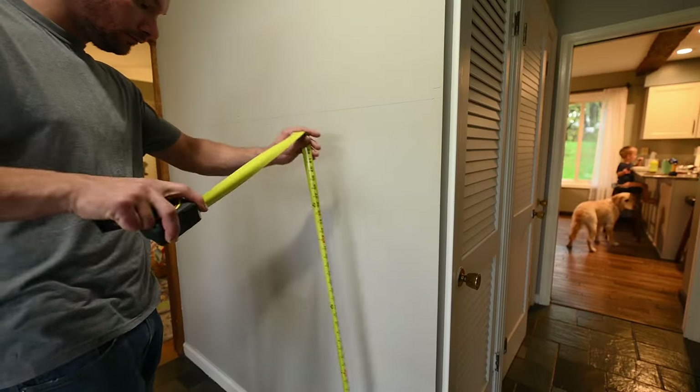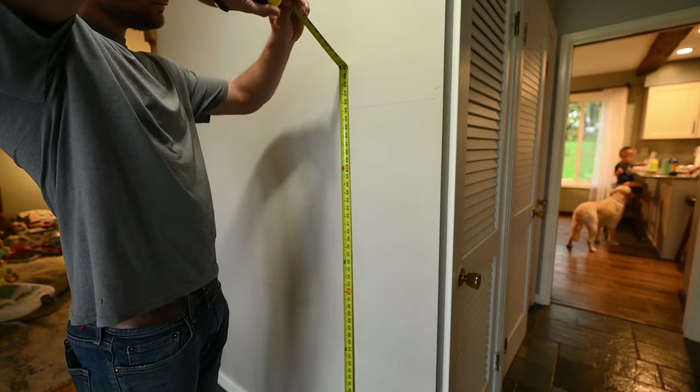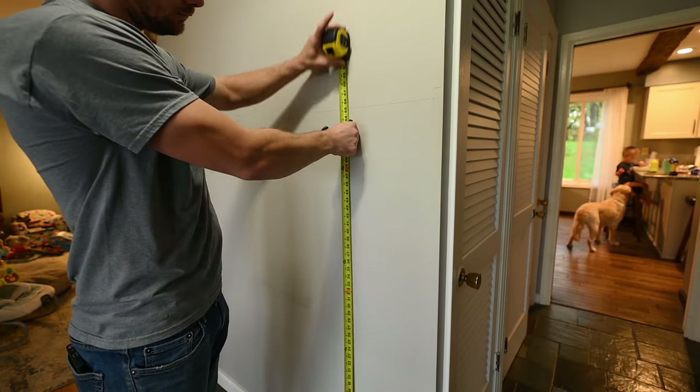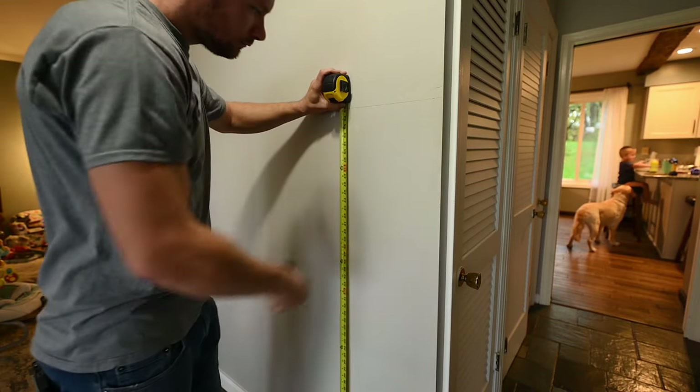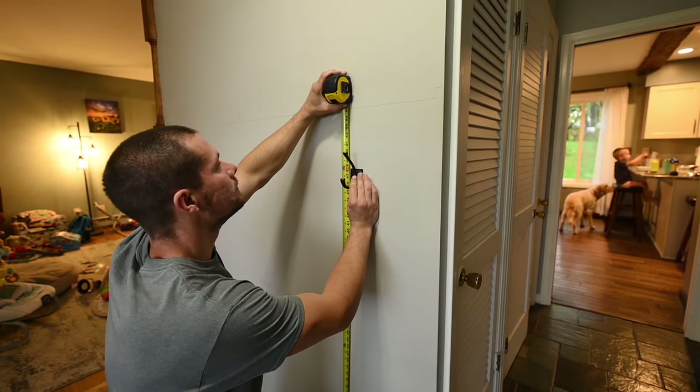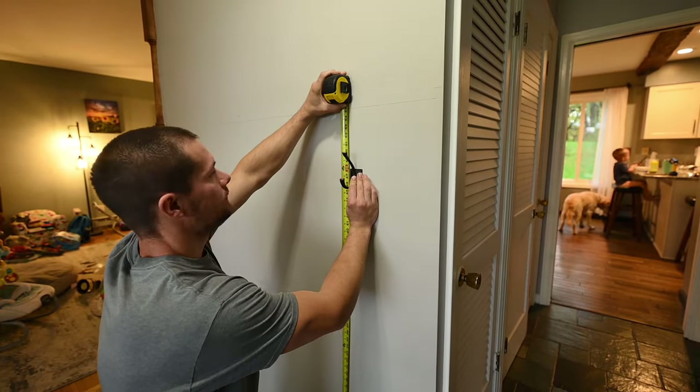Getting started, the first thing to do is determine what height to make the hooks. We ended up going with 48 inches — this was a pretty good height to hang jackets and whatever else.